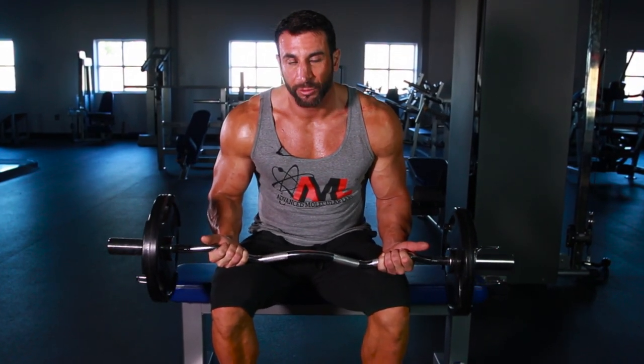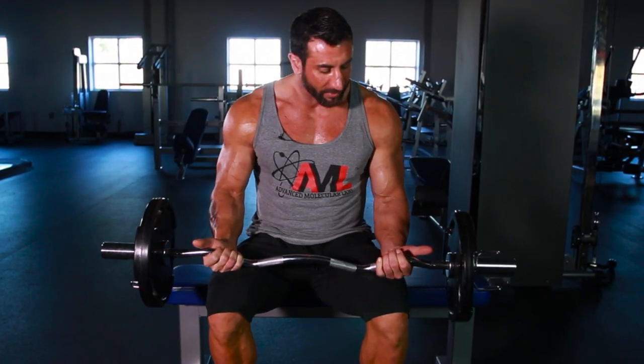Joe Donnelly here, Muscle and Strength HQ, for an AML Quick Bicep Training Tip. It's long been talked about that the straight bar bicep curl or easy bar curl has been the staple for building muscle. But modern science has pretty much shown us that the straight bar curl is not the most effective way to build muscle, and here's why.